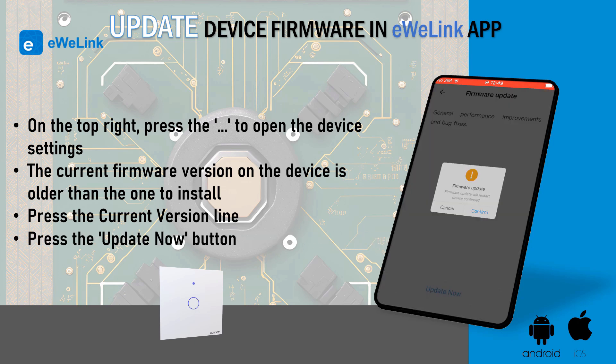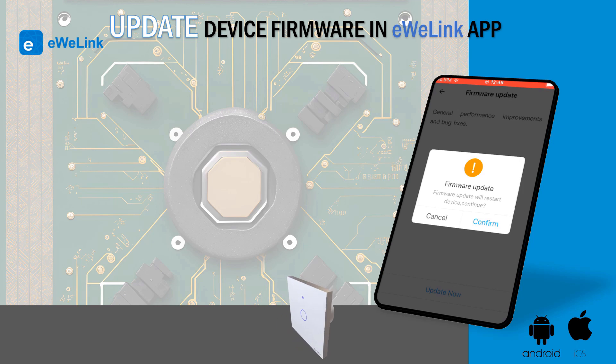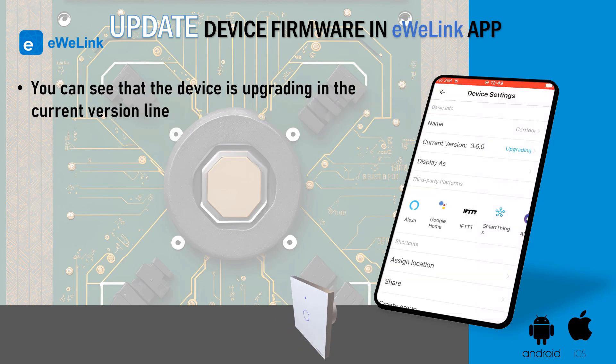Press the Update Now button. Press confirm in the pop-up. This will update and restart the device. You can see that the device is upgrading in the current version line.